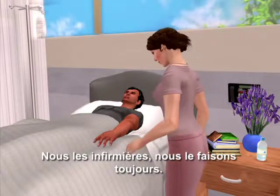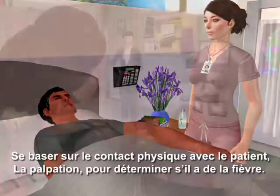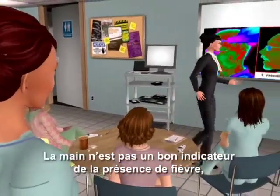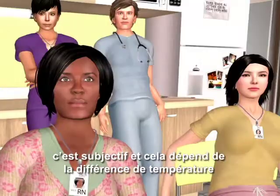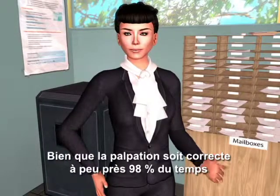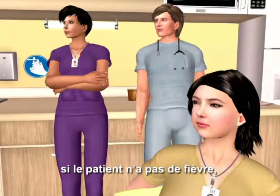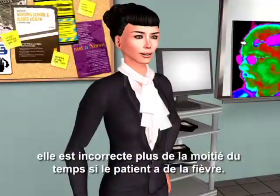As nurses, we all rely on the accuracy of touching the patient — palpation — to determine fever. But here's why you should avoid this: your hand is just not a good indicator of fever. It's subjective, and it depends on the temperature difference between your hand and the patient. While palpation will be correct about 98% of the time if the patient does not have a fever, it's going to be wrong more than half of the time if the patient does have a fever.